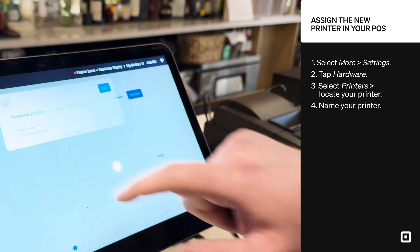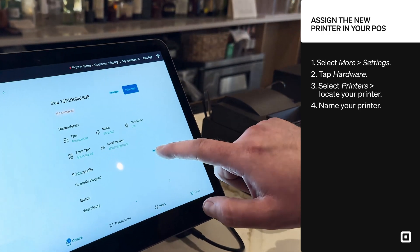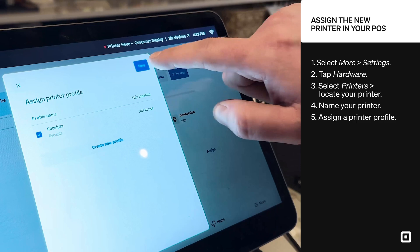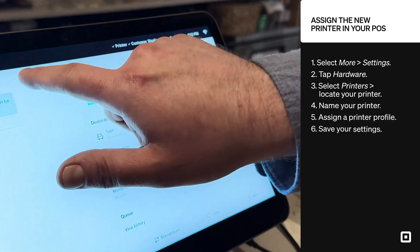I can rename this to Receipts if I feel like it. But the most important part is assigning that printer profile. I click Assign and select my receipts printer profile that I've created in the dashboard, and I click Save.